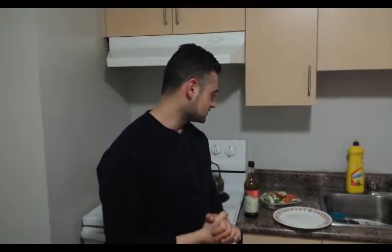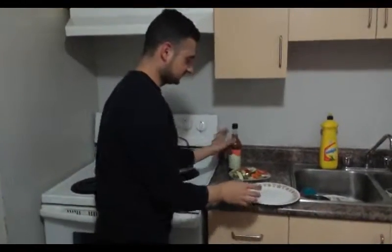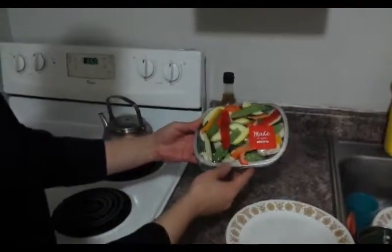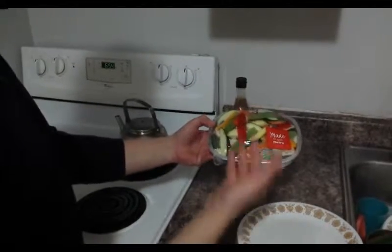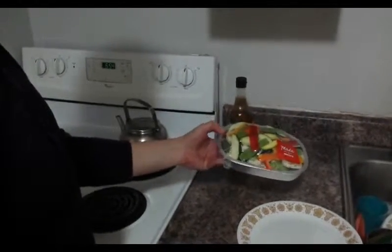So what I'm going to show you is this very healthy snack that my buddy Brian actually got today. What it is here — it's basically high quality vegetables. I got this from No Frills and it has basically cucumbers, broccoli, all kinds of green vegetables and other vegetables as well.